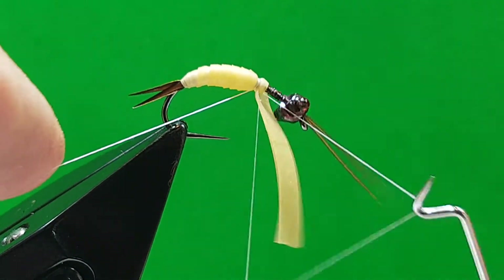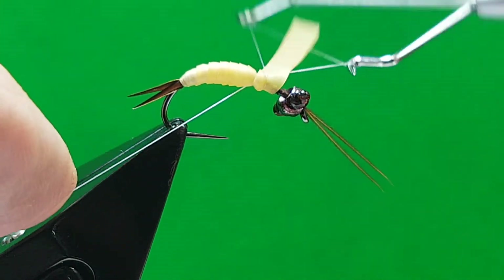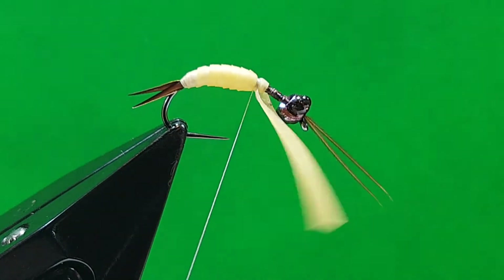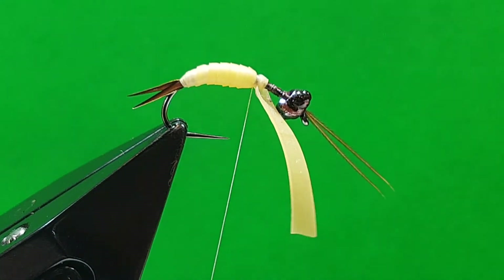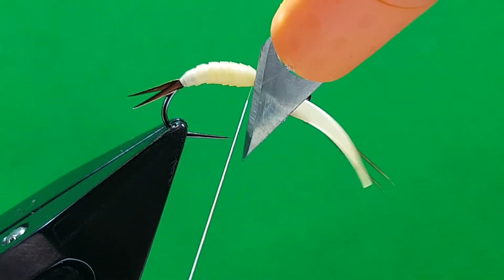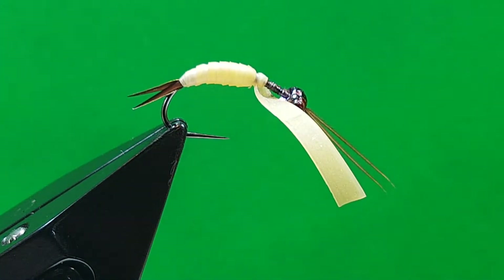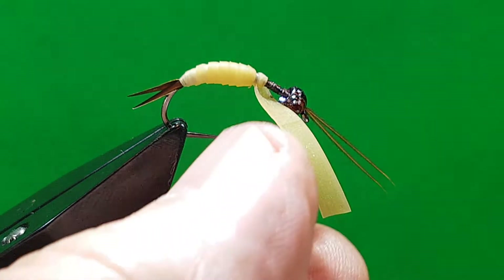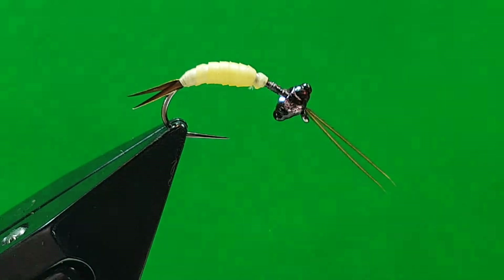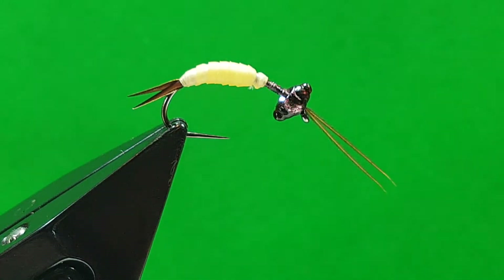One, two, up. Use your scalpel and cut that off. Now that bit that's left — I can use that for a thorax cover, but it's a little bit small. So just cut a fresh piece for the thorax cover — you just want to cover it.